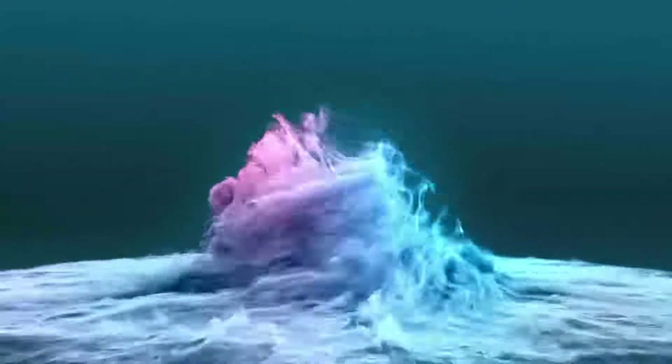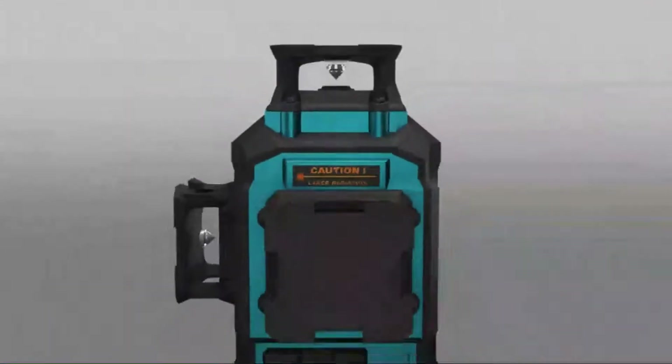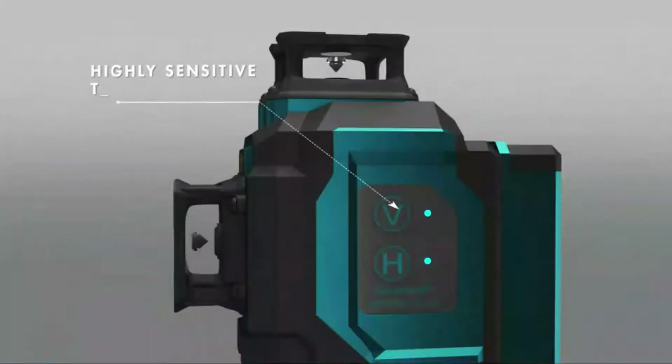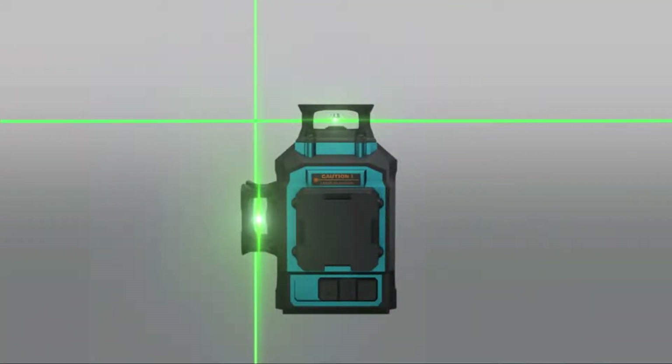Welcome to the best tool review channel on YouTube. To make this video, we analyzed hundreds of products and picked only the best tools for you. Please subscribe to our channel for more guides and check the description box below for product links and updated prices. In this video, we're checking out the five best laser levels you can buy right now. We made this list based on tools' performance, features, price, manufacturers' reputation, and most importantly, reviews of actual users.